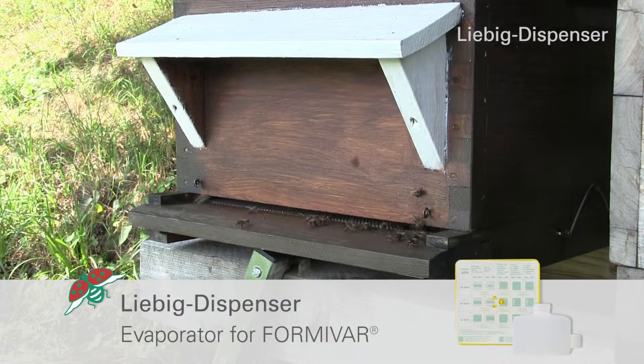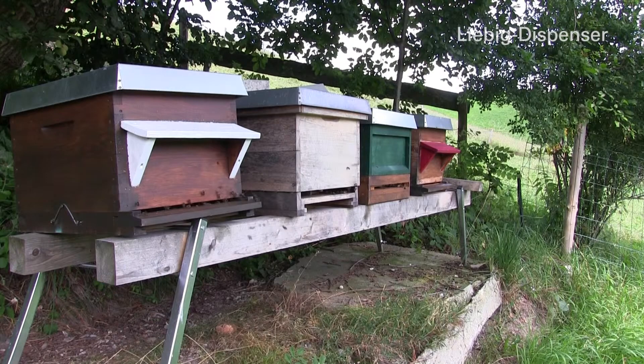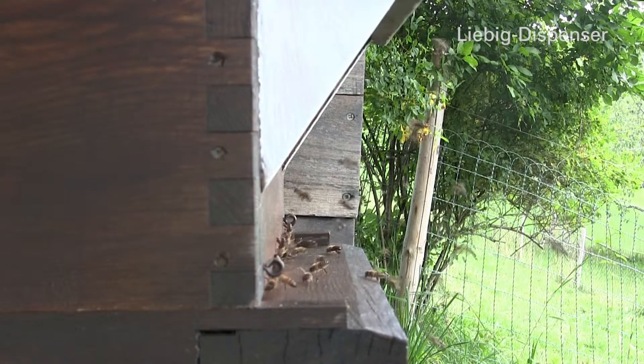Liebig Dispenser. This dispenser has been developed by the German bee researcher Dr. Liebig. It is easy to use and has scale markings for filling and evaporation control.